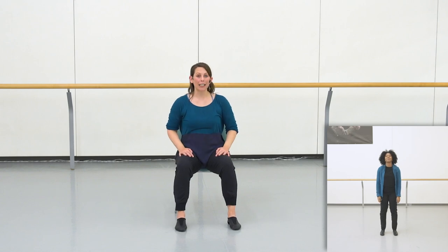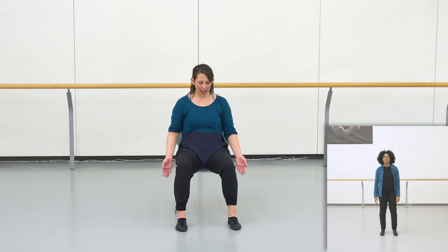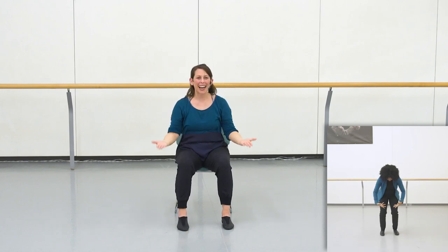That movement happens twice through. Let's do it together. Flip up, flip down, flip up, flip down.